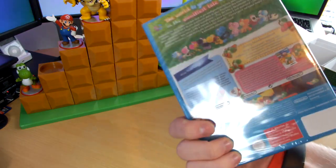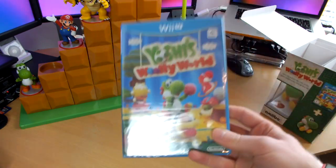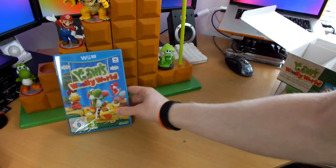But there we have it — Yoshi's Woolly World, a game I've wanted since I heard about it and now I finally have it. Colourful, wonderful artwork. Cannot wait to play that.